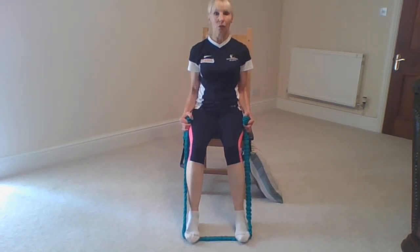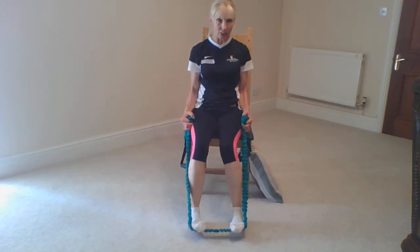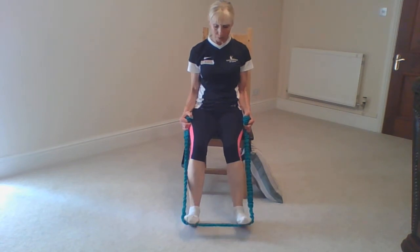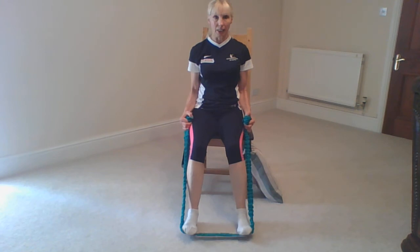Heels down to the floor, keeping that strong resistance. It's good not to do it with pace — just keep the alignment there. If you start to see the toes coming in, push them out. Keep the feet hip distance apart and keep pushing down on that accelerator.